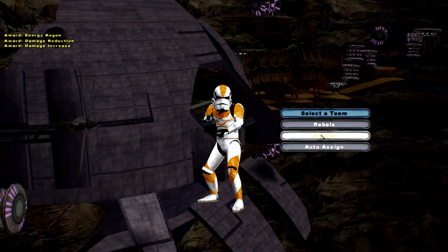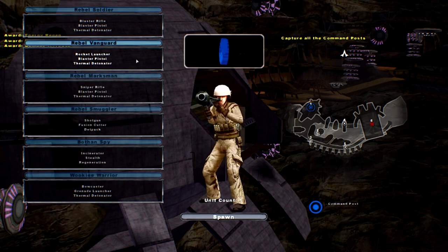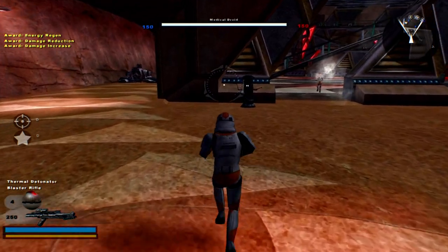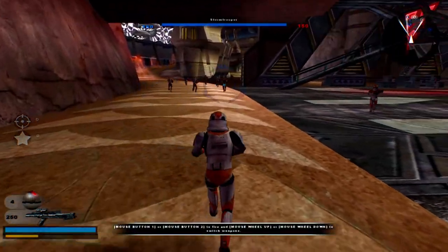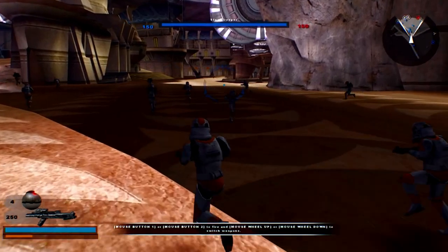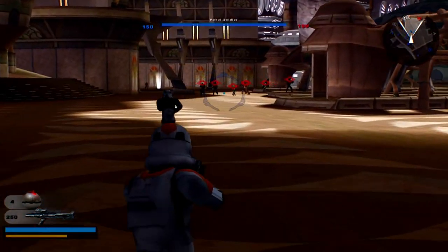What is going on guys, this is Redsun, welcome back to another Battlefront 2 mod. Today we've got the 212th Legion for the Stormtrooper Corps. Like I said before in the last two videos, I am still doing these Stormtrooper legion side mods and getting all this out of the way before I move on to other cool stuff.